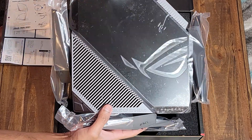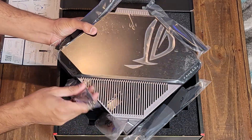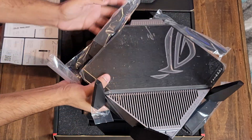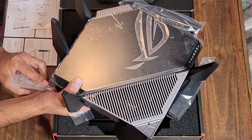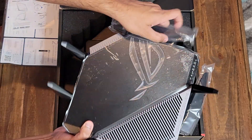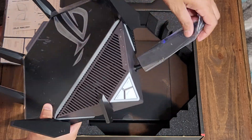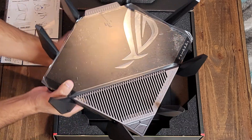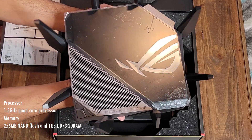This router is heavy — it is 3.9 pounds. It has dimensions of 10.4 inches in length, almost about one foot long with the antennas. The height of this router is 2.9 inches, almost 3 inches. That makes it a big, giant router, and it is priced at $549 for a reason.